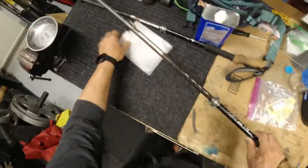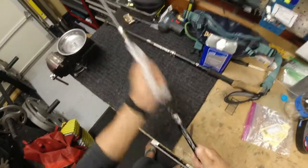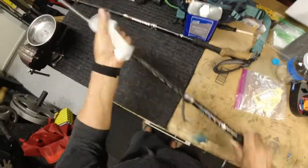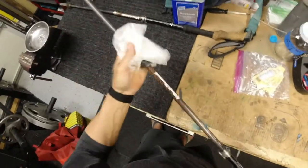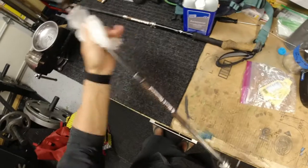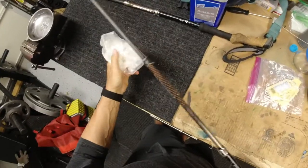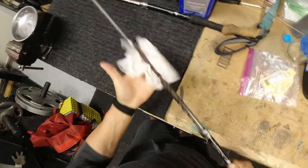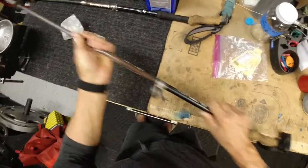Now the other thing too is clean your poles with wax paper. Wax paper is a great thing because it cleans the pole and puts a little wax coating on it, and they just slide so much nicer.